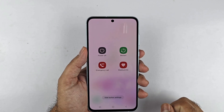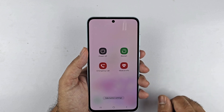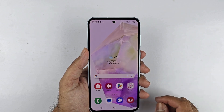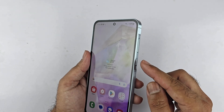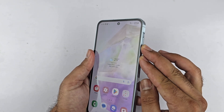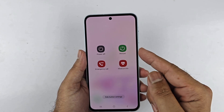In this video I'll be showing you how to turn on or off the Samsung Galaxy A56 5G. The first way is using a two-button combination: press and hold the volume down and the side key at the same time. The power menu will appear.